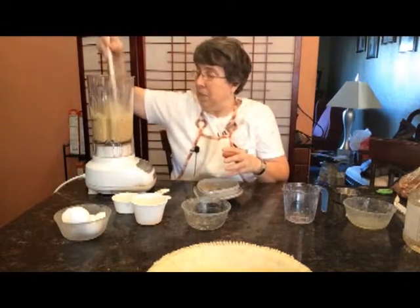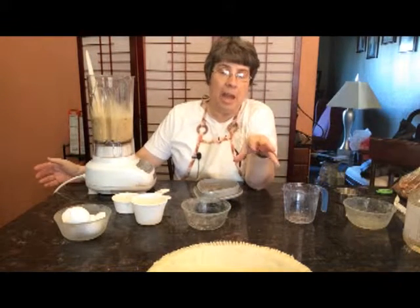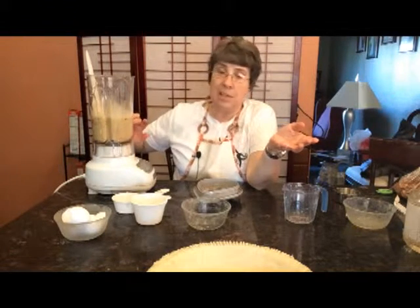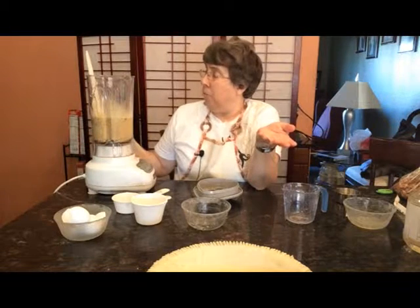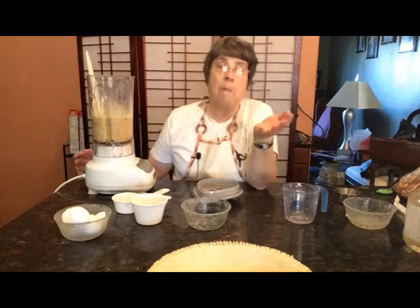Now I'm just going to take this filling and I'm going to pour it into this pie shell. Now the pie shell I have is actually not a nine inch — it's like a 12 inch. So I may find when I pour this in that it's not quite full enough, and then I would have to just make a little bit more. But if you follow this recipe, it should be plenty for a nine inch pie crust.